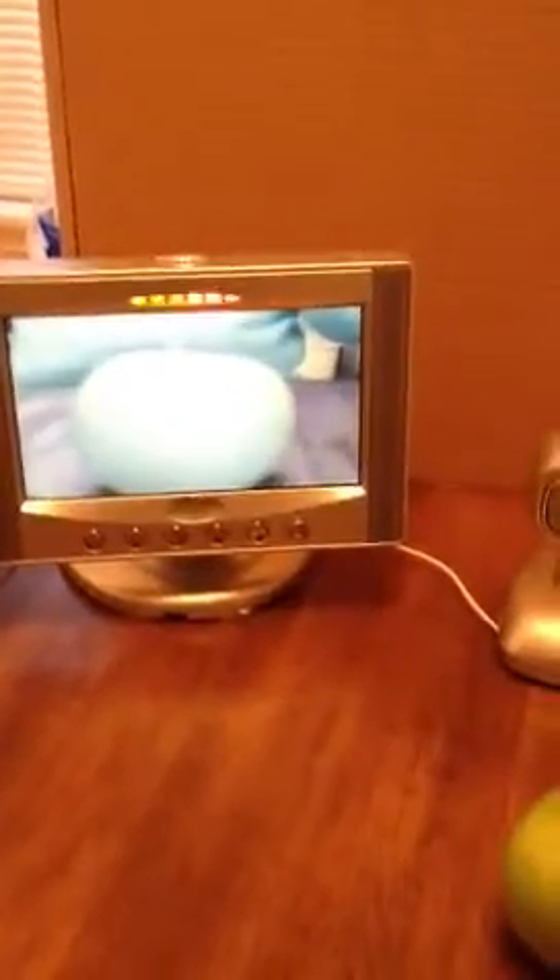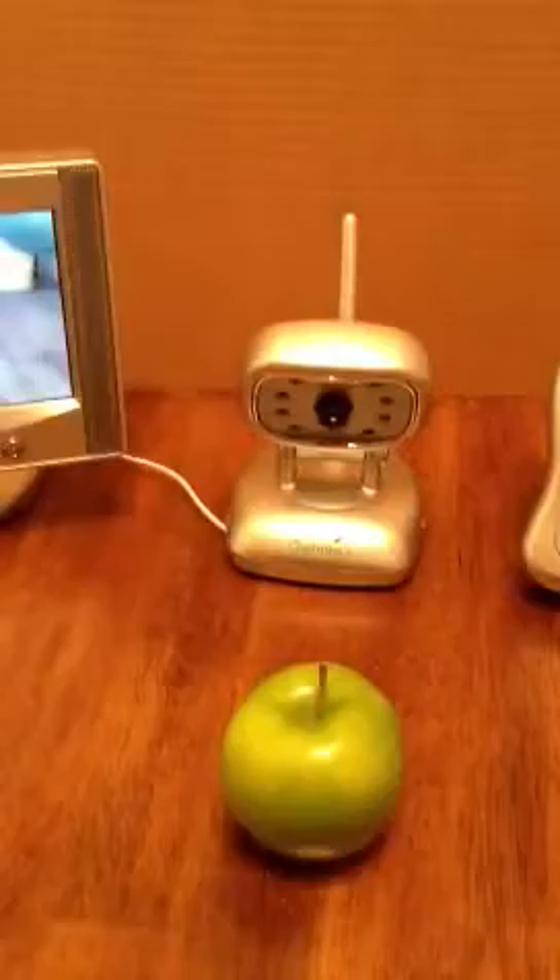Up for auction today is a Summer complete monitor set. It comes with a 7-inch monitor viewer, the camera, and the handheld unit. Three power cords are also included with the item.